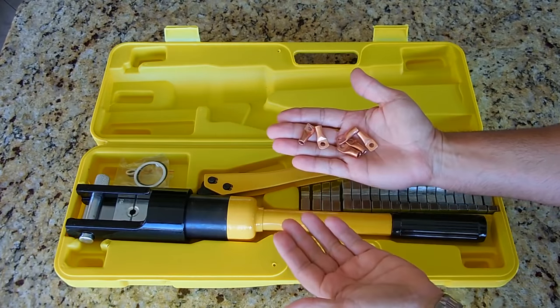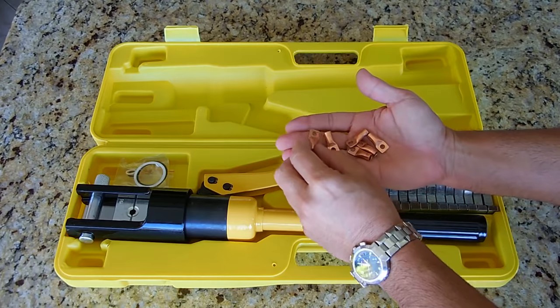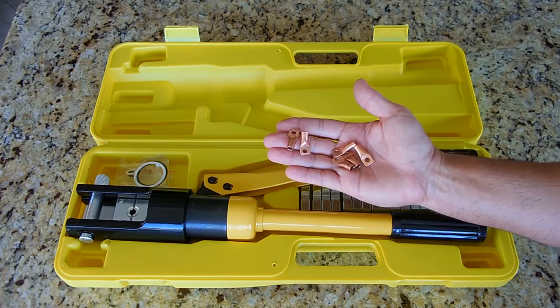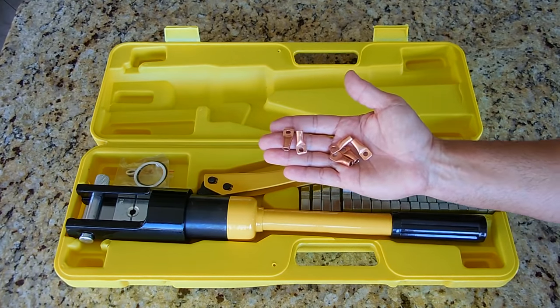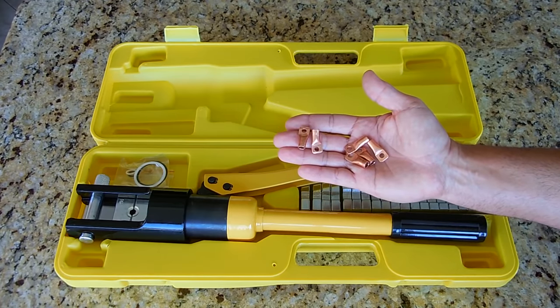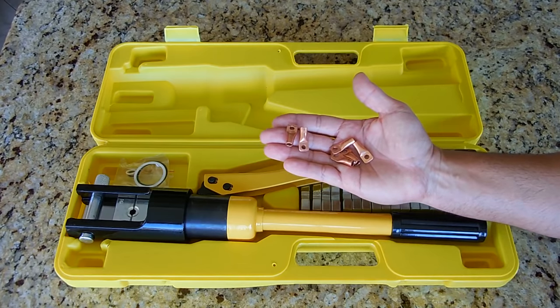Right here are a bunch that I just made using this tool. If you wanted to purchase two of these in 6 gauge at Walmart, you'd be spending around $4 including tax. If you went over to Harbor Freight, you could probably pick two of them up for around $2.50. Each one of these only cost me $0.18 to make.